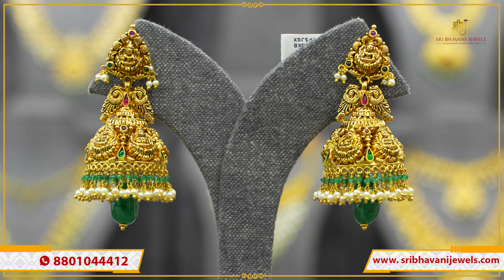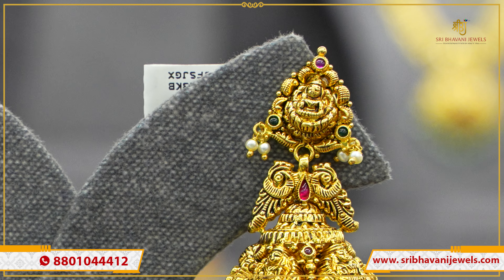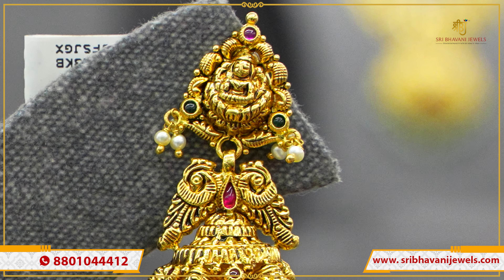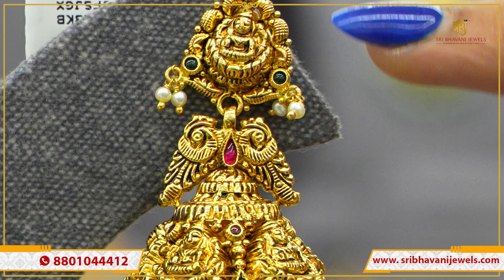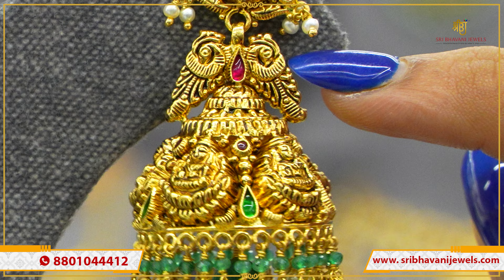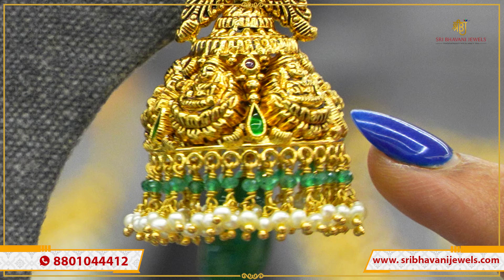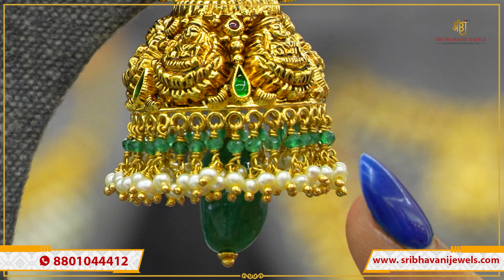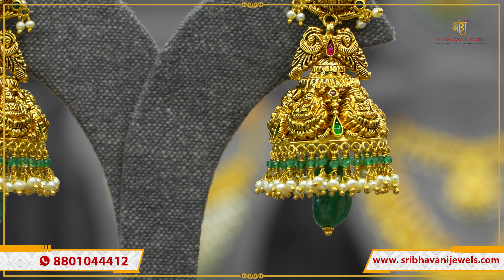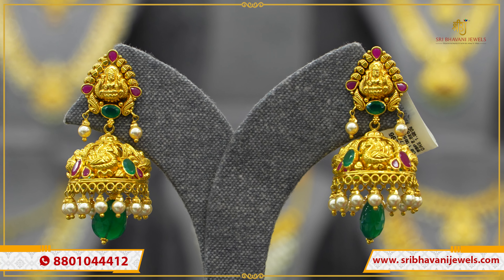I am looking for Jumkas — high ones and low ones. You can also find rare studs. I see a leaf shape with Ruby and Emerald stones. I am looking at a big piece — each one is unique. This pattern is short, small, cute.